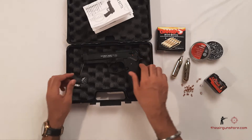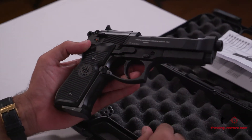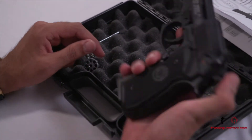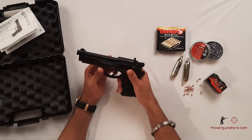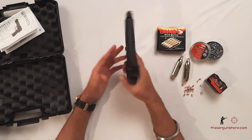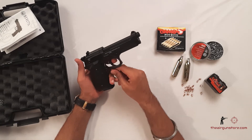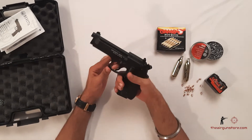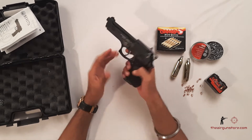This is a small hex key to fix the rear sight. This is the pistol, guys — I must say I'm really impressed with it. The quality, the weight, the look — it looks just like the original firearm. This is the safety. The overall length of this pistol is 210 millimeters, and the weight is 1260 grams — that is 1 kg 260 grams — which is a lot for a pistol, but it's really good.